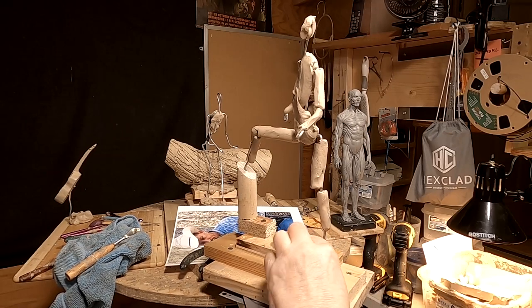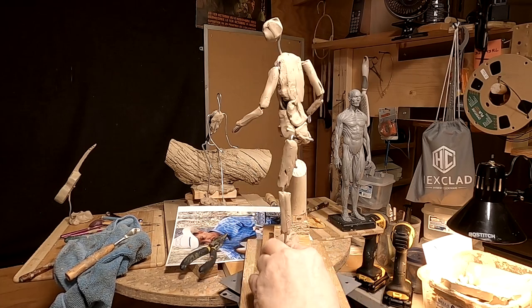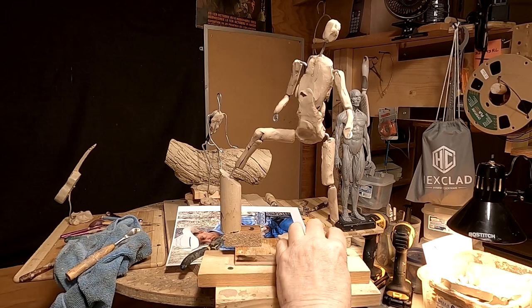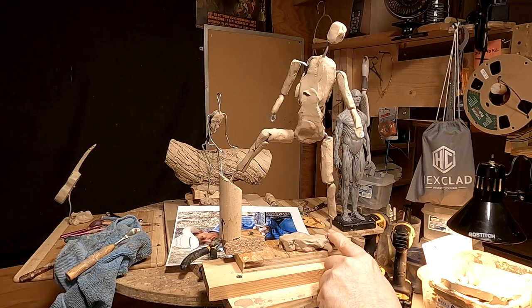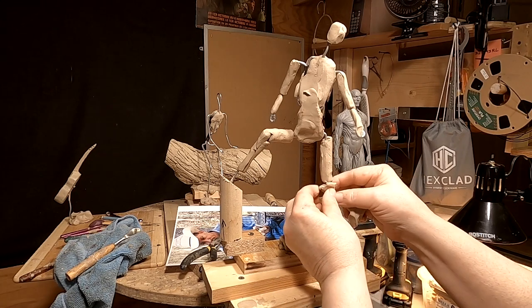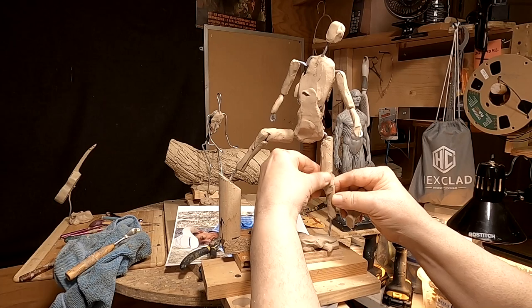I'm just setting the ground level for the foot of the cowboy. I've marked on the armature where the bottom of the foot is — right there. That's the ankle, and that's the ankle. It just helps me to get everything in proper order.